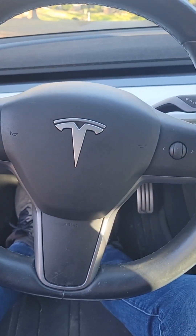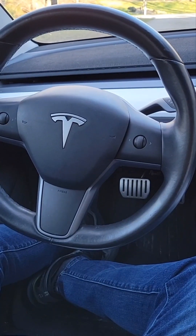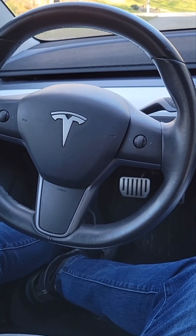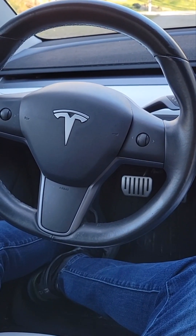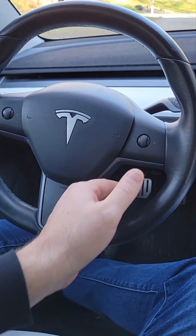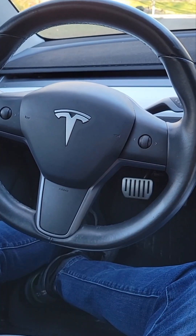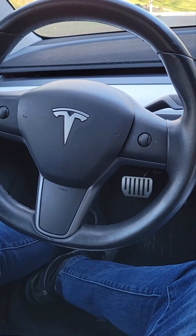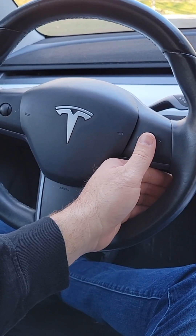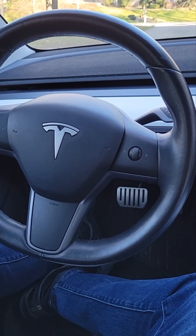The first setting we're going to go over is just turning this chip on and off. If there's somebody driving your car that you might not want using this chip, here's how: click the scroll wheel straight in two times. One long beep means it's on, and if you hit it again two quick beeps means it is turned off.